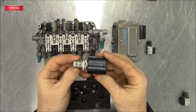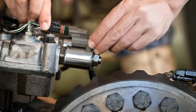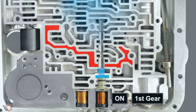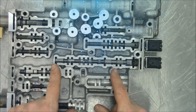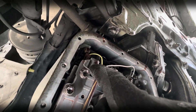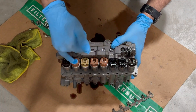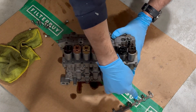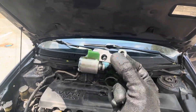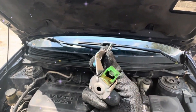The transmission solenoid is an electrically controlled valve that manages how transmission fluid moves through the system. In simple terms, it tells the transmission when to shift gears by opening and closing tiny passages inside. When you press the gas pedal, the solenoid helps decide the right time and pressure for each gear change. But when it starts to fail, the transmission can't engage the right gear at the right time — and that's when you'll notice hard shifts, slipping, or even the car getting stuck in limp mode.